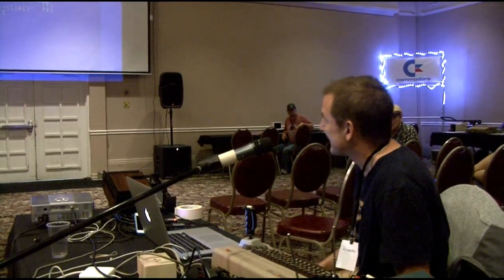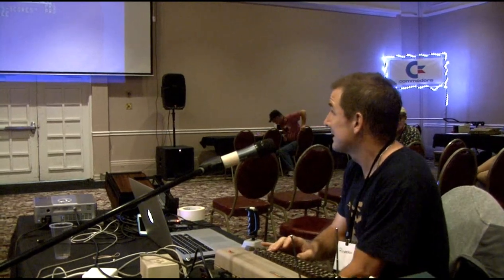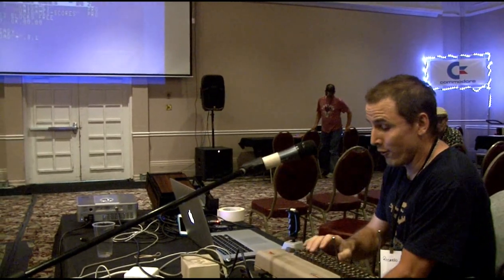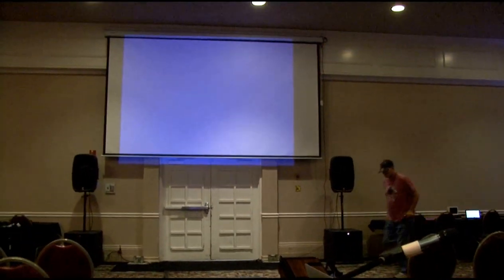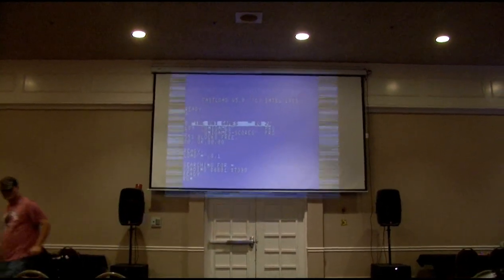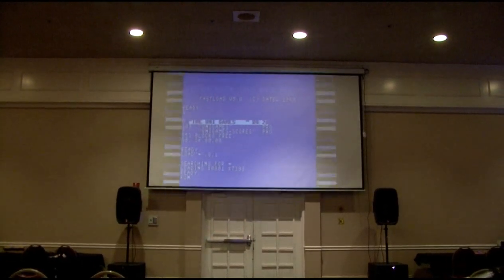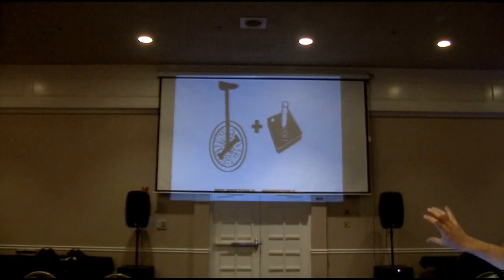Before doing the demo, I'm going to show you a game that I did for Convex, which is called Unigames. It's a unicycle game, and it says 'Unijoysticle compatible.'